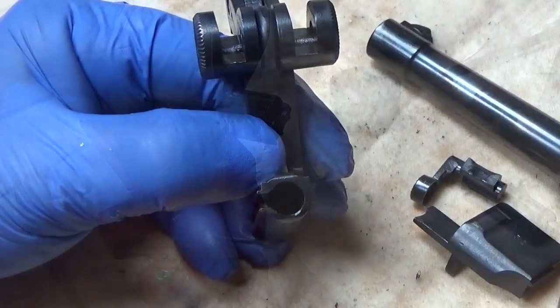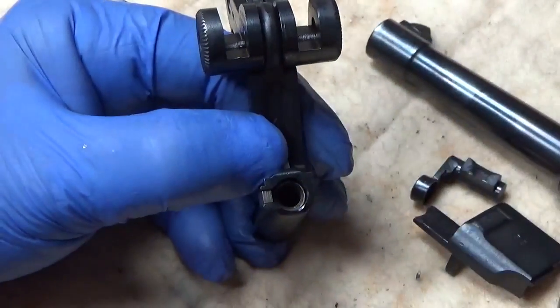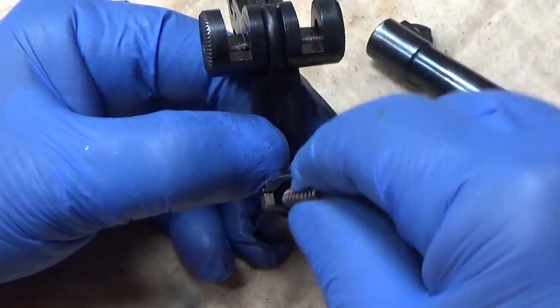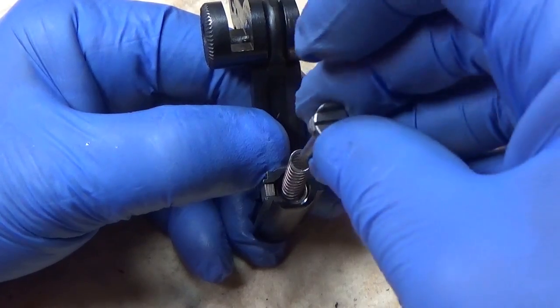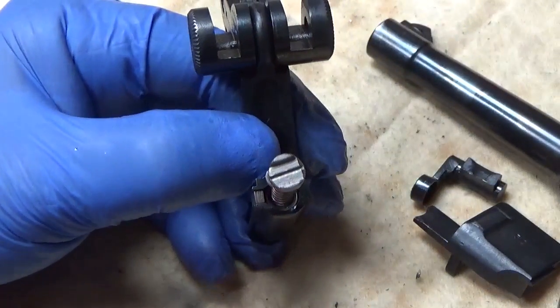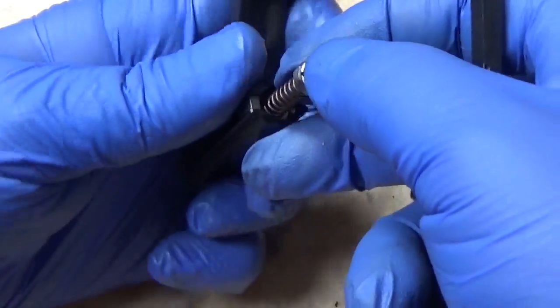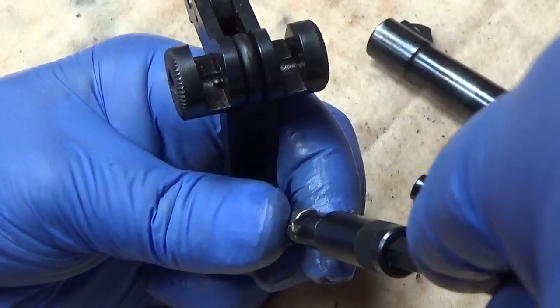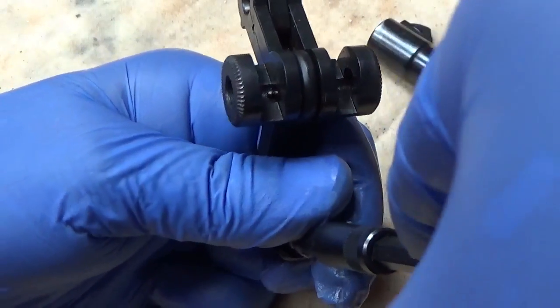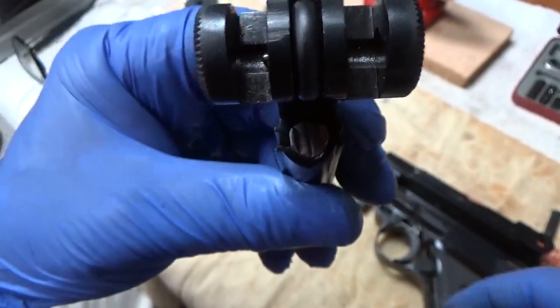All right, let's reassemble this guy. Put the firing pin in there, and the firing pin spring, and the spring retainer. Now let's see if I can keep it from flying across the room here. And there we have it.